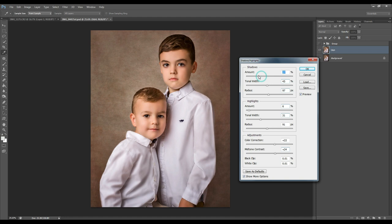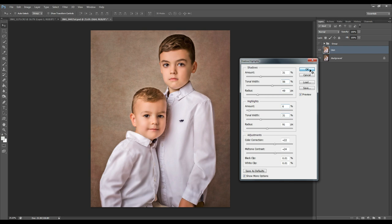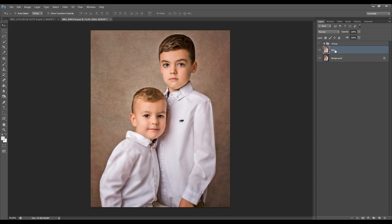That's looking good, so I press OK. I've noticed there's a halo that's been created around the subjects, and that's due to the high contrast created from bumping up the shadows and highlights. So what I'm going to do is choose a round soft brush, make sure it's on black, and paint over those areas to remove them. I will adjust the flow and opacity of my brush as desired and change that as I am working throughout the image.